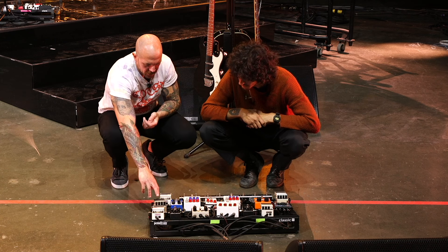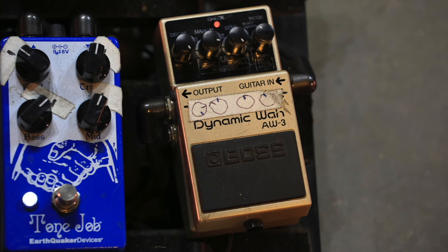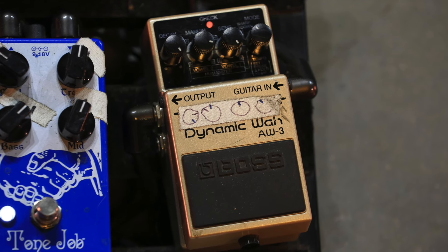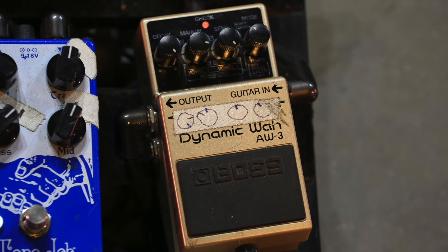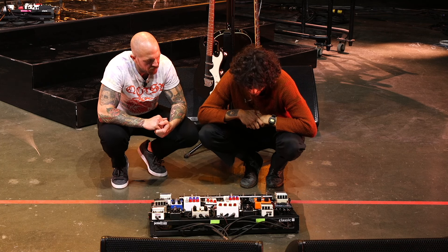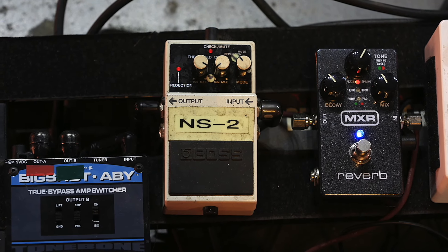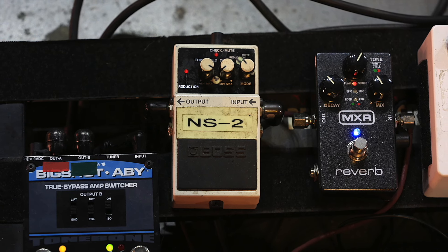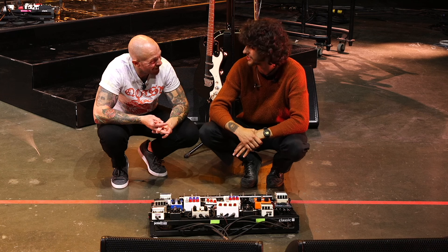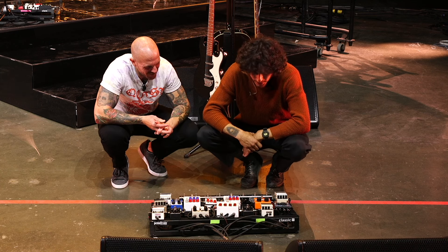Rounding out the board is a Dynamic Wah, used occasionally — not at a set target point, just whenever he's feeling it. There's also a Boss NS-2 noise suppressor. There isn't a ton of buzz coming out of this rig, so the NS-2 is mostly there for safety.